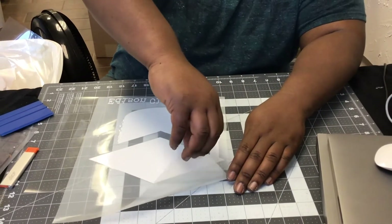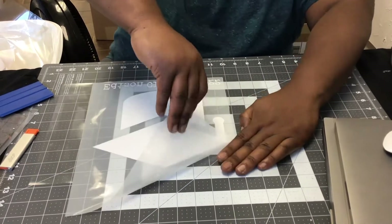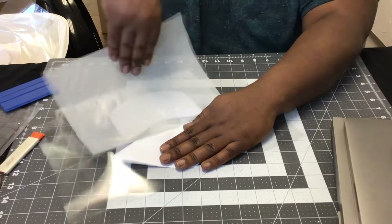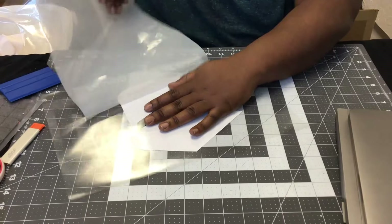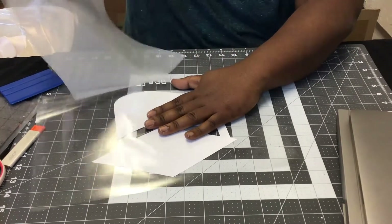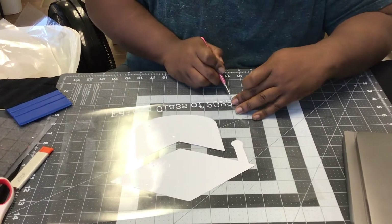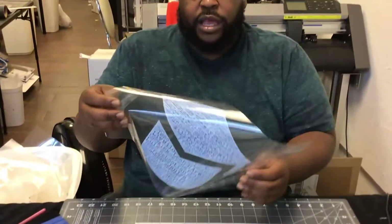Start pulling away using short strokes but quick and very deliberate. Don't pull slow because then your design will come up on the carrier sheet as well. So just keep pulling with short little strokes. Take away any excess that you may have left over, and there you have it.